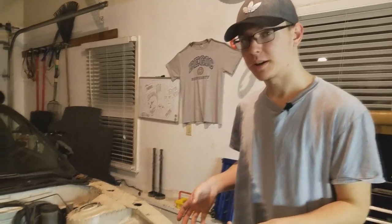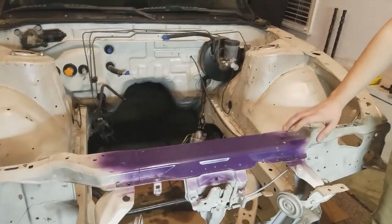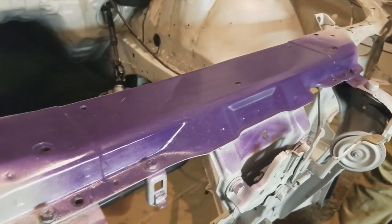Thank you guys for watching. Stay tuned for next time when we prep the engine bay and paint it purple with some glitter paint — look at that. The can's already messing up and we haven't even made the video yet. Stay tuned for that, and also probably more undercoat stuff. Subscribe!